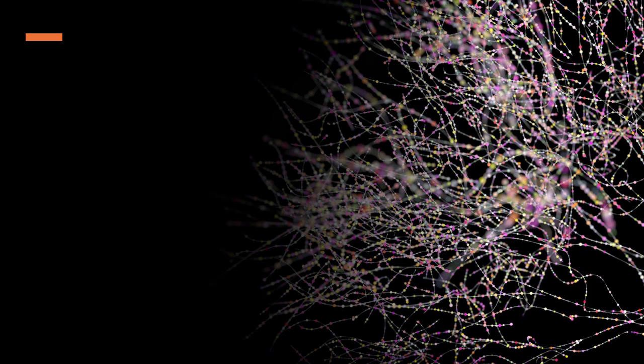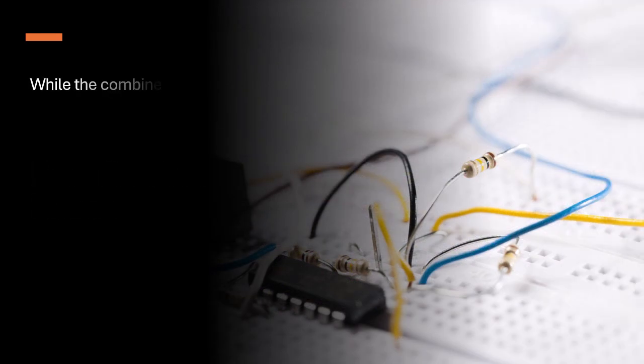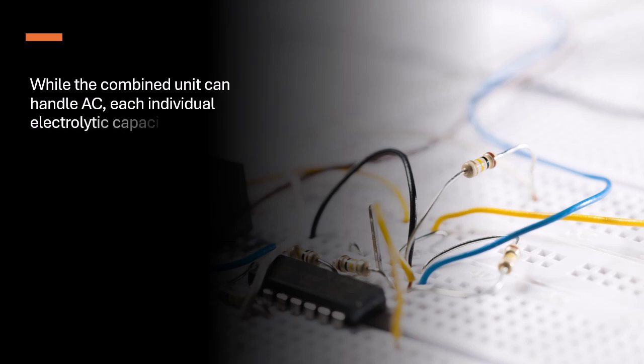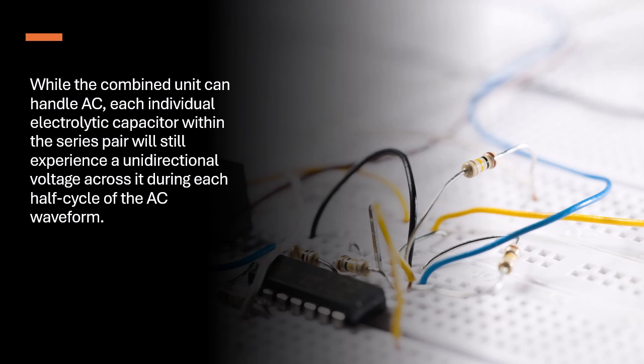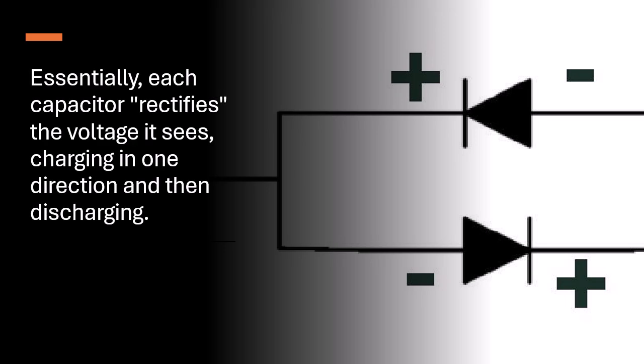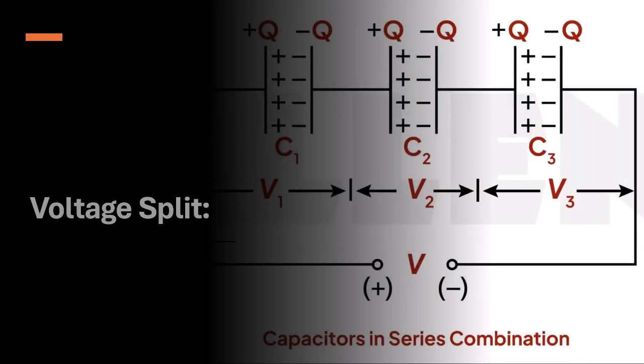While the combined unit can handle AC, each individual electrolytic capacitor within the series pair will still experience a unidirectional voltage across it during each half cycle of the AC waveform. Essentially, each capacitor rectifies the voltage it sees, charging in one direction and then discharging.